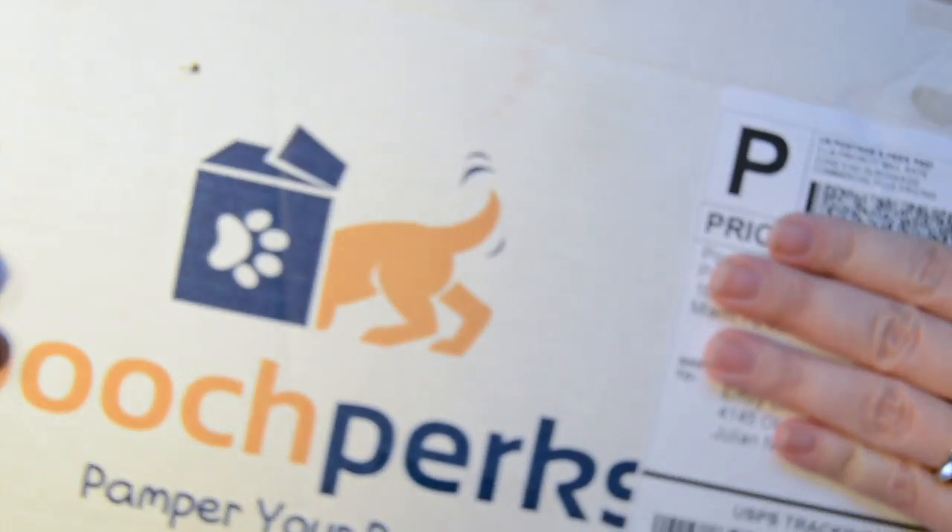Hi. Welcome back to my channel. Today I have a review for you. How's it going? Nice in this big old box. Here's one of the toys from one of the past months.